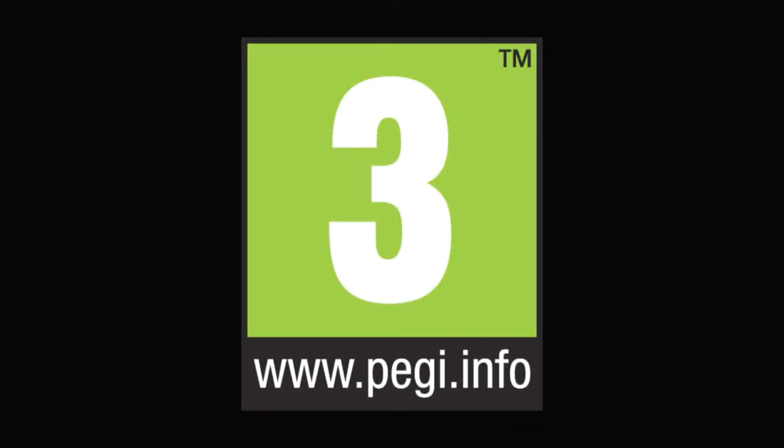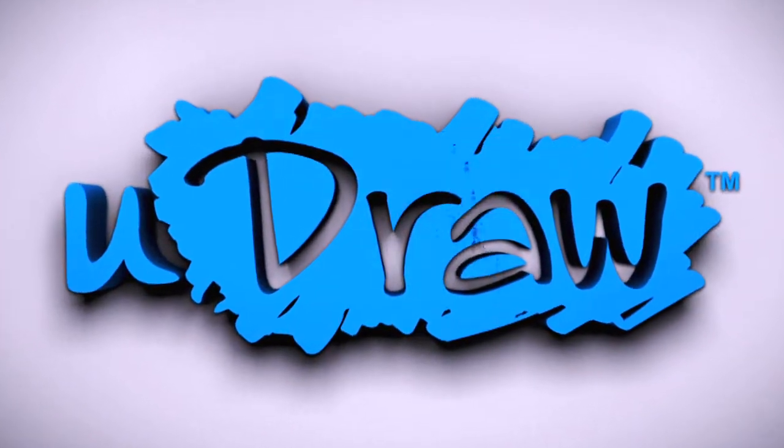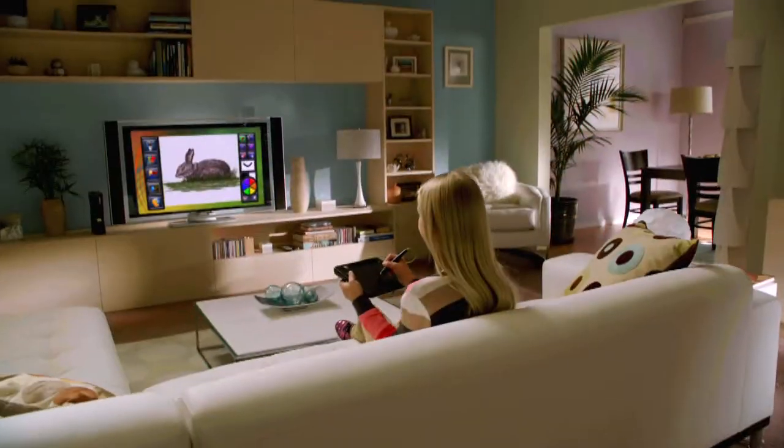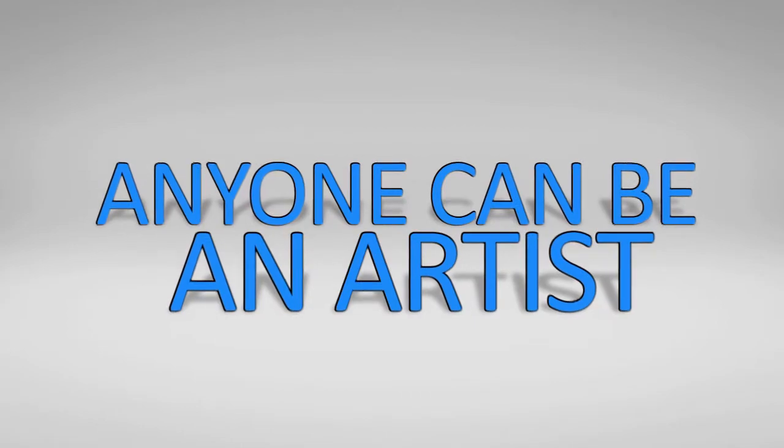PEGI 3. UDRAW Game Tablet and Instant Artist for Xbox 360. The fun and creativity of UDRAW comes to your Xbox 360. Now anyone can be an artist.